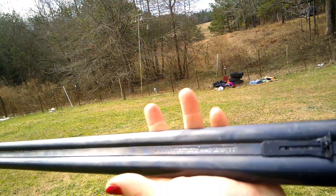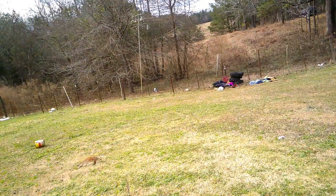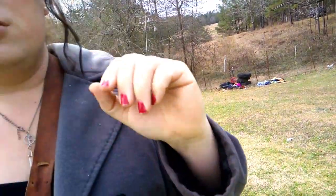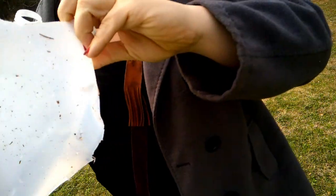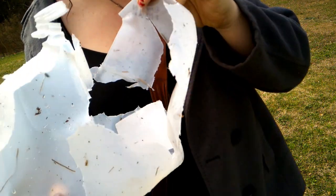CVA Express Rifle, 50-caliber. One of the original double-tabs from the old-made. Look how it dives into a milk jug. Oh yeah, guys, it killed the hell out of this milk jug — look at that. Wow, I would not want to be hit with that. That's a lot of hydro-shock.